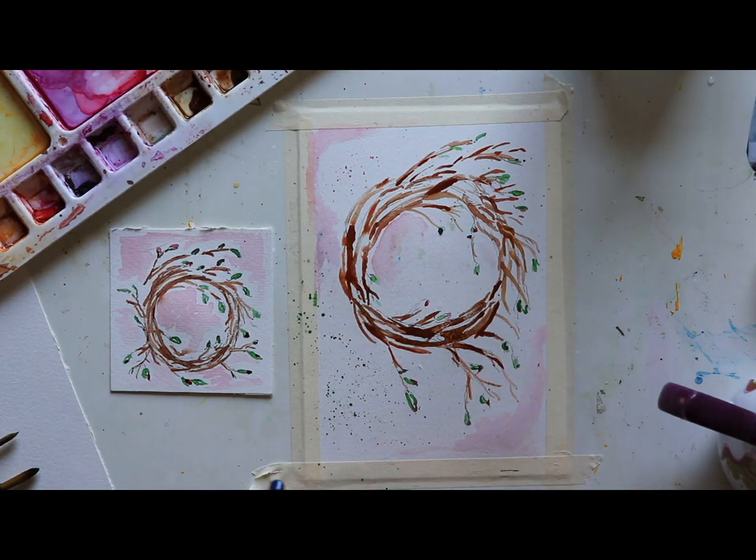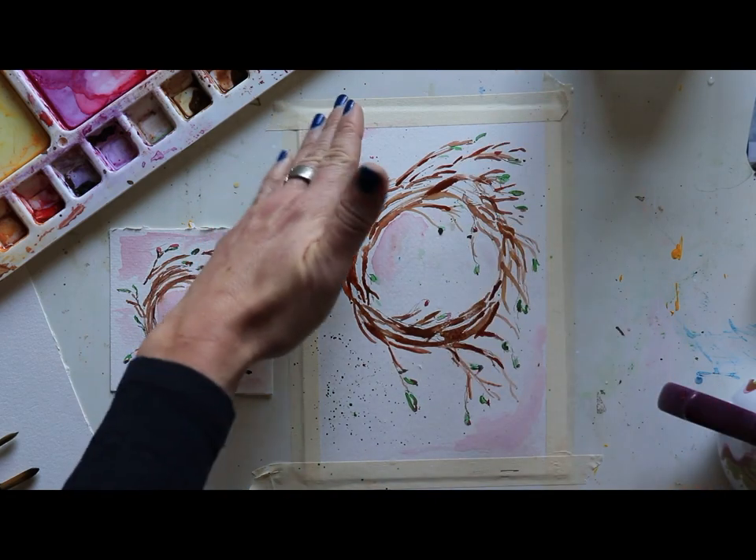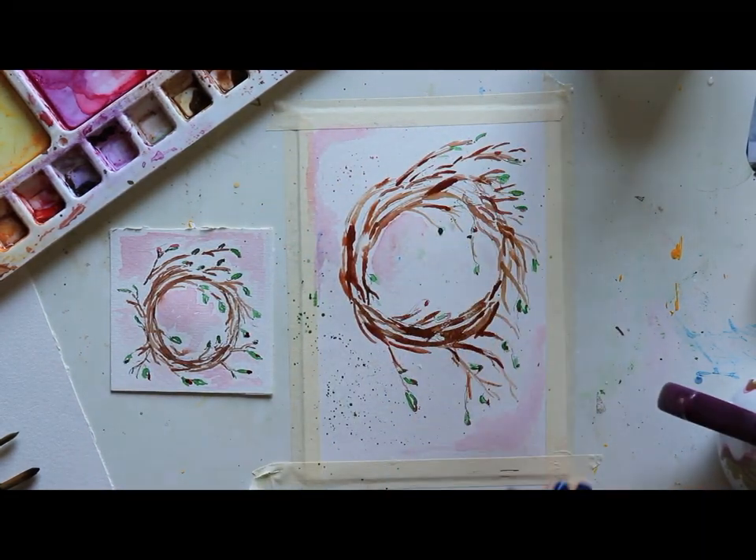I'll show you what it looks like when I go and add my words, and I'm even going to put a hole at the top, put some ribbon in, and then just hang it somewhere — and I'll show you what that looks like too. So have a beautiful Wednesday as we create our wreath of words together. I'll see you guys soon!